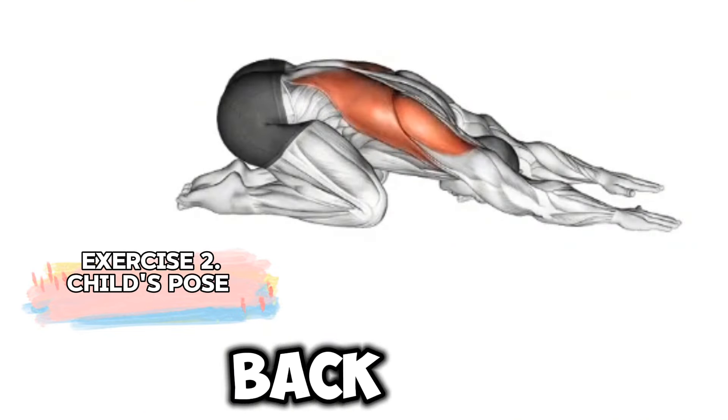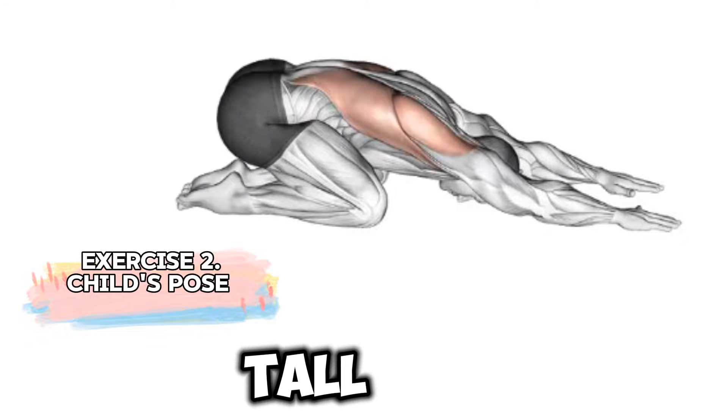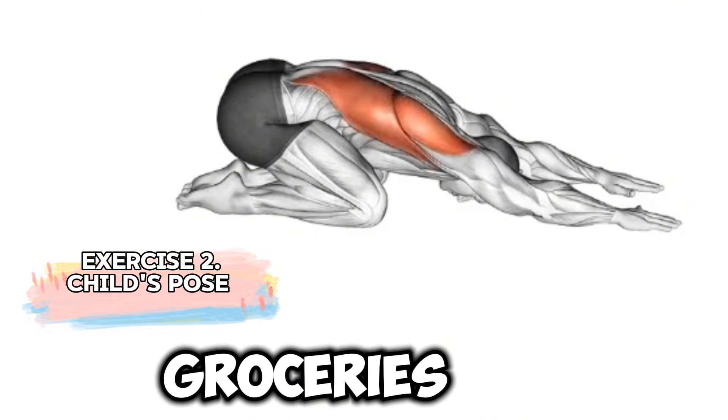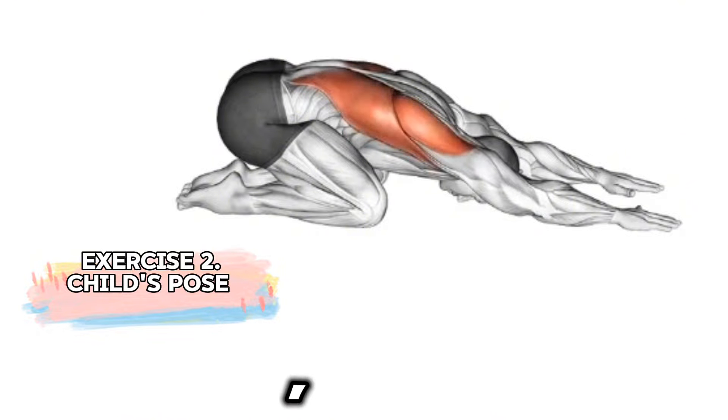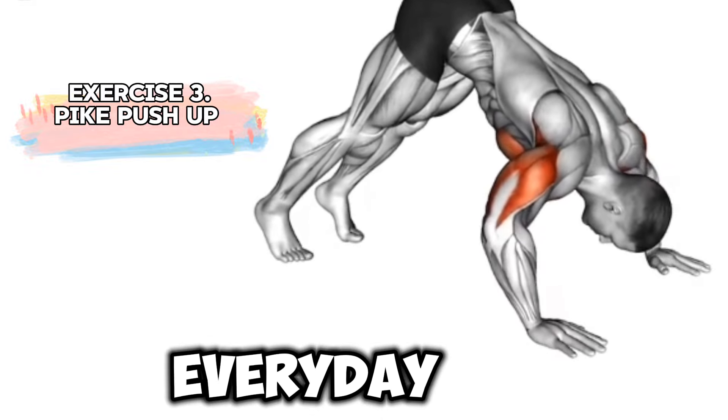Why focus on your back? A strong back is key to good posture, which not only helps you stand tall, but also prevents back pain and injury. Whether you're lifting groceries, playing sports, or just sitting at your desk, a strong back is essential for everyday activities.